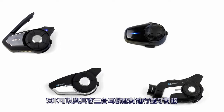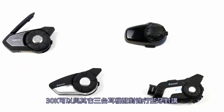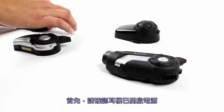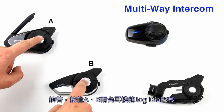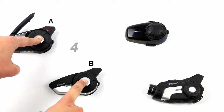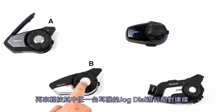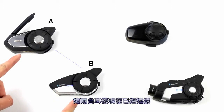The Sena 30K is capable of pairing with three other devices and communicating over Bluetooth. First, make sure the units are on. Then with the first two units, hold the jog dial for five seconds until you hear 'intercom pairing' and the red lights are flashing, then tap one of them to connect these two units.